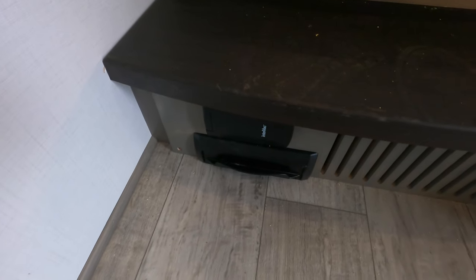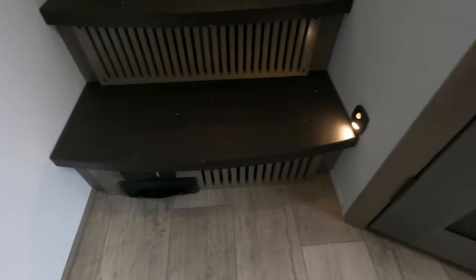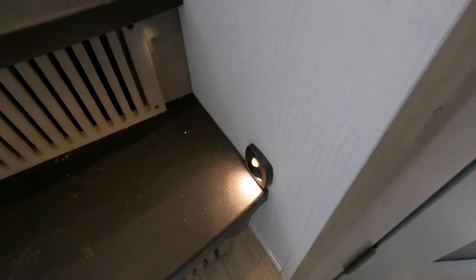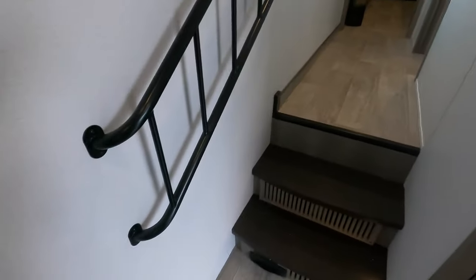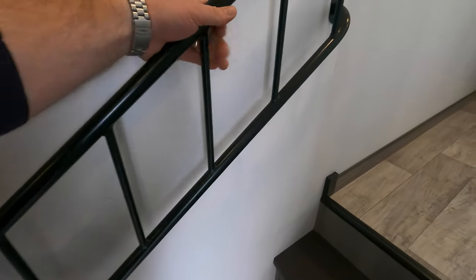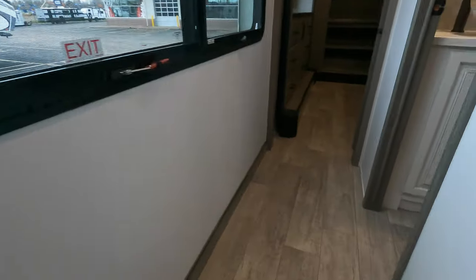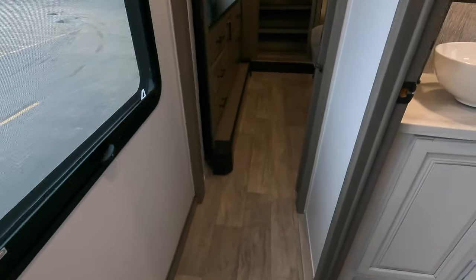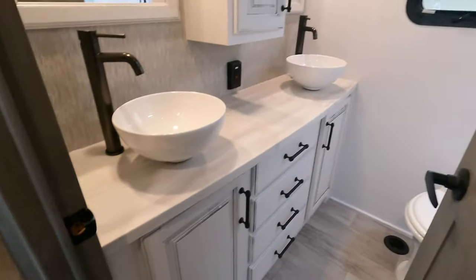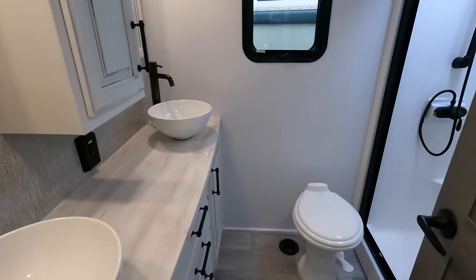Down here you have an onboard vacuum — you can kick it up, sweep it right in, and get the hose down there. You can see the motion light on the stairs. You have this awesome grab handle going up the stairs — really nice and big. As you notice, there's no carpet throughout this entire coach, just that PVC-style rugging which I wouldn't really consider carpet because it's really easy to clean.